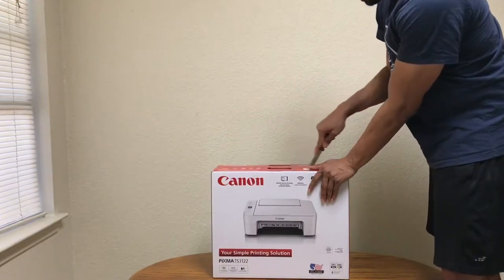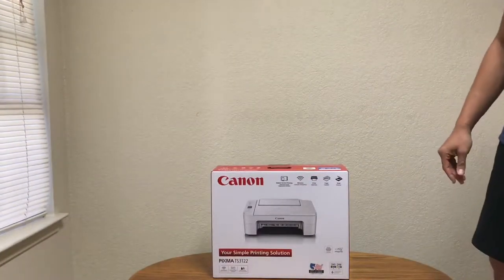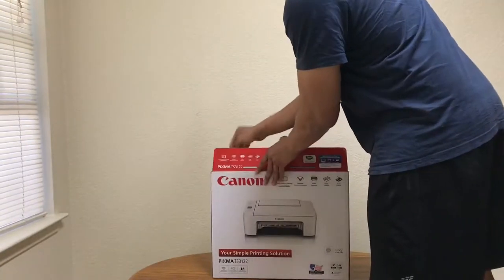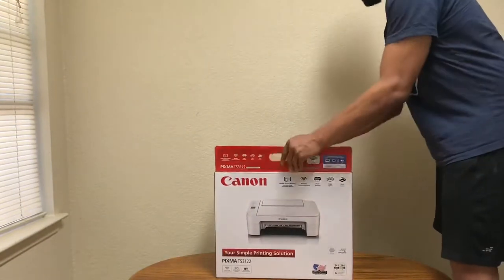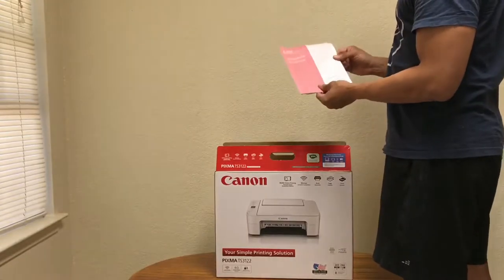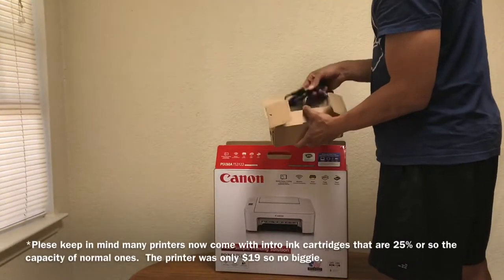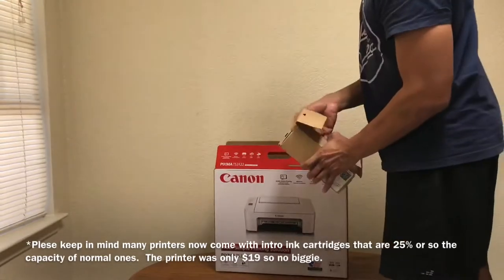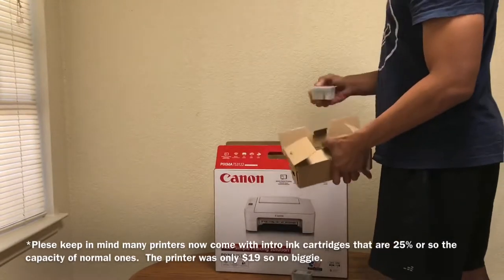These all come in white, so you didn't really have a choice, but that's a neutral color — not a big deal. The box seems pretty stout. You have your power cable here, the part that goes into the back of the printer, your black ink cartridge right here, and your color ink cartridge.